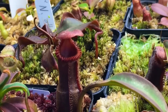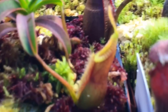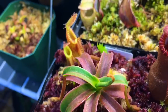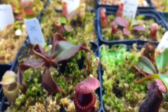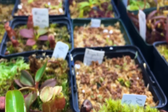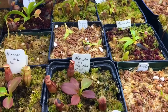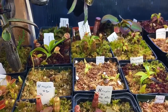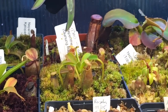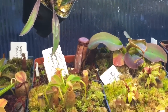Pitchers inflating on the edwardsiana, another one here with pitchers inflating, so that's nice. It's going to be a nice plant from now on — it's getting away from those baby pitchers. Red hairy hamada with nice little pitchers on it. Another couple over there — ettenburyi and rajas, a few argentii in there too. Another flava back there, an ephipiata is right there, and that's a rajah back there. Things are doing quite well.